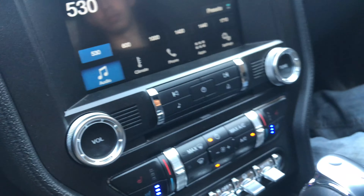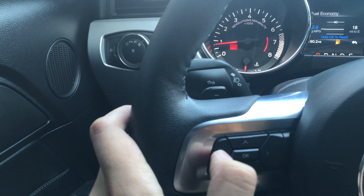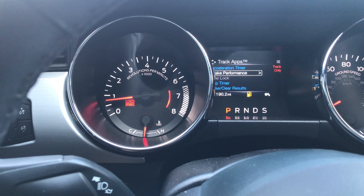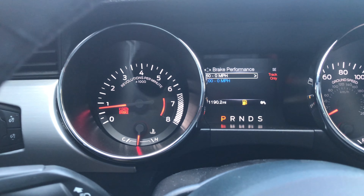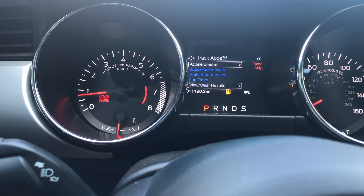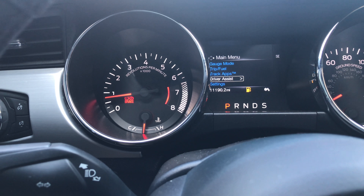You also got heated and cooled seats. You got your track apps and stuff. If you click over here you got your gauge modes — it tells you all your temperatures. And then you got track apps: acceleration timers — 0 to 30, 0 to 60, 0 to 100, quarter mile, eighth mile. Brake performance and stopping power. You also got line lock, lap times, and you can review your results. That's pretty much it.